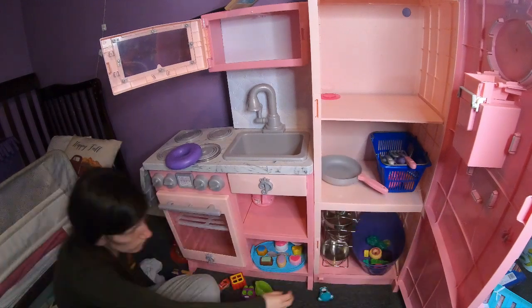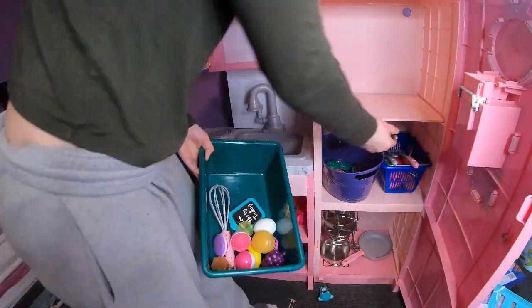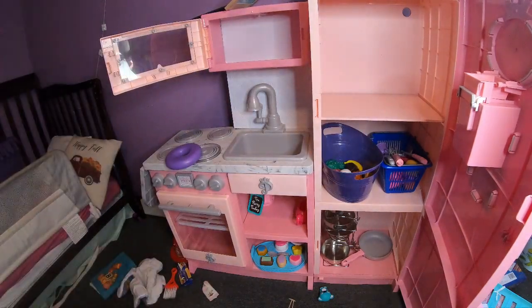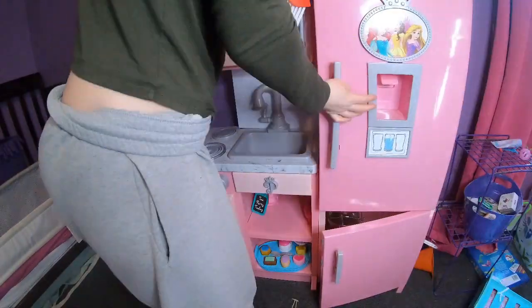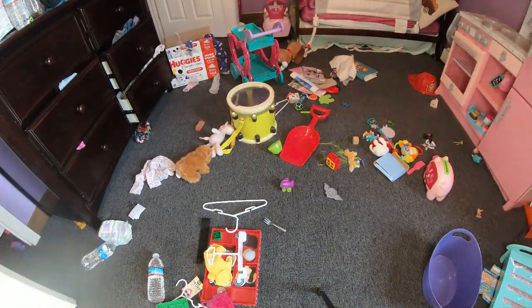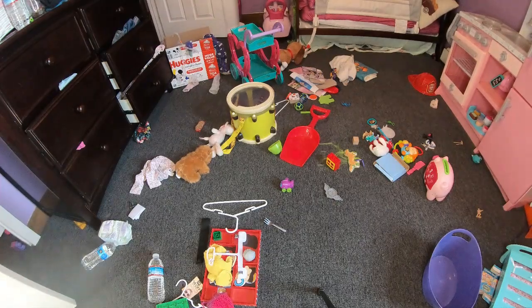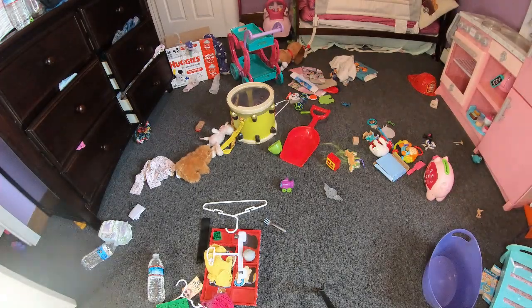Here I'm just putting all utensils in, and on the left I'm going to use the Walmart bin for all the food. I tried to put the tea party stuff underneath the sink. Anything that didn't belong in the kitchen I was moving on over. Her toys definitely needed to be organized — they were just everywhere and did not have a place.